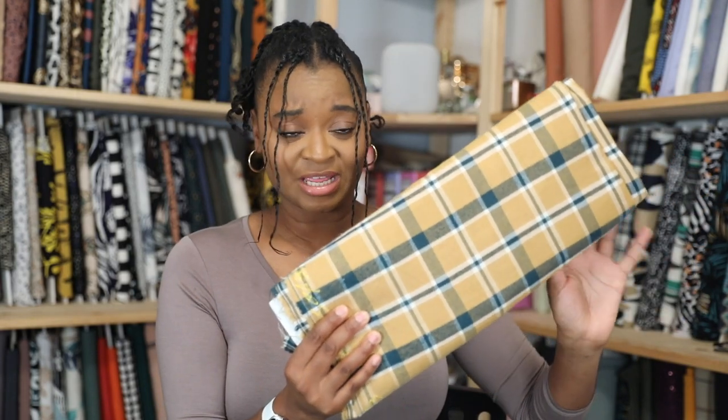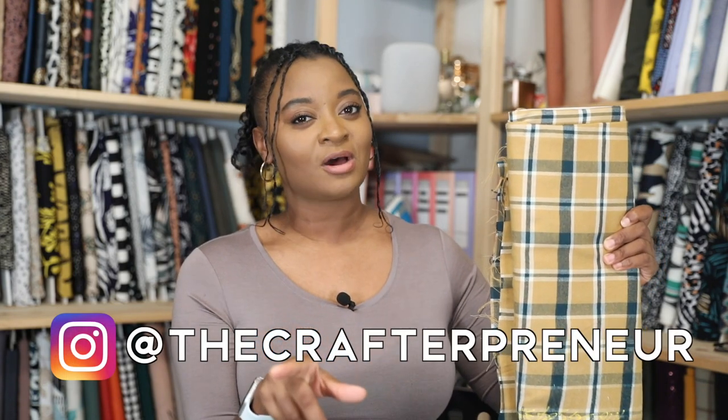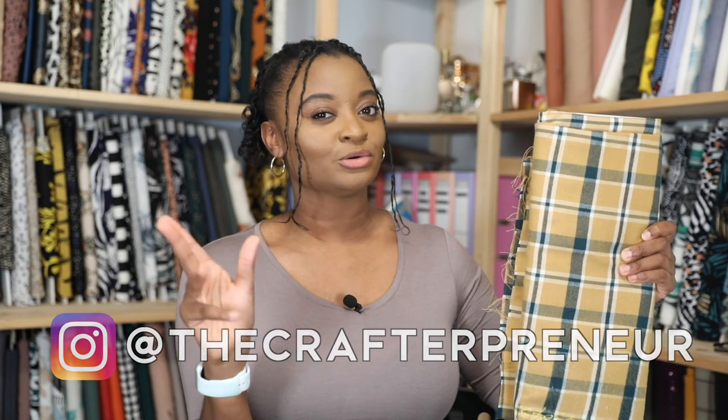Now let's talk about this fabric in particular. As you can see, I've still got it on the roll. I picked this up from Abacans. If you guys follow me on Instagram, you'll know that around November we took a little trip up to Chester, which is in northwest England - where we're going to be moving to in a couple of weeks.